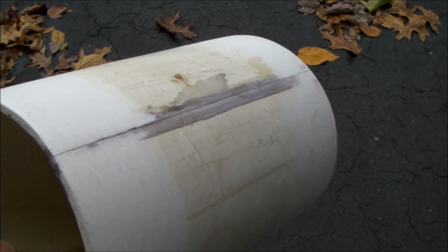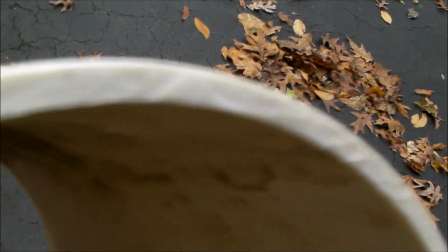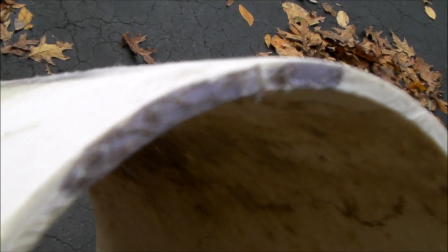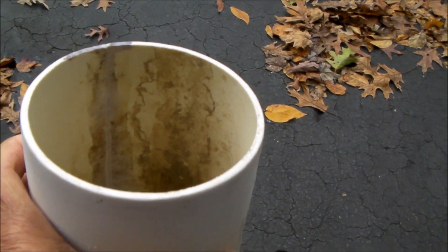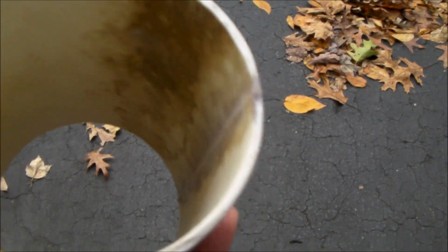I let my pipe glue sit all night and it looks like it bonded very nicely. So that's how you do it — that's how you make a piece of schedule 40 PVC a little bit smaller in diameter.